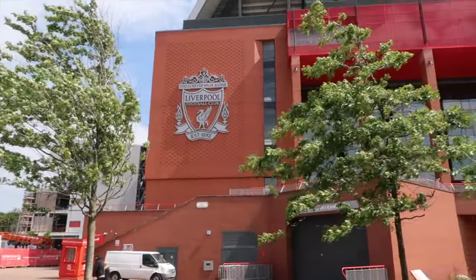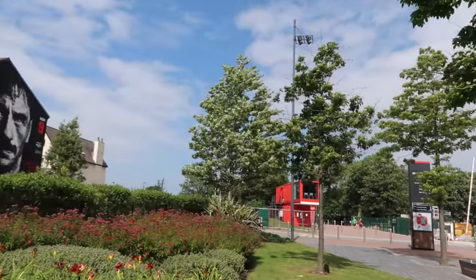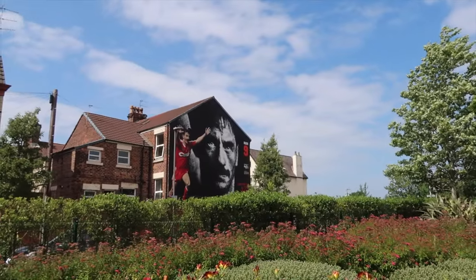Hello there, it's Courtney and I am back at Anfield today. It's very windy, to do an updated murals tour. I'm going to start right outside the main stand — the first one is right opposite it. Just outside the main stand, if you turn onto Anfield Road, you can see Ian Rush.